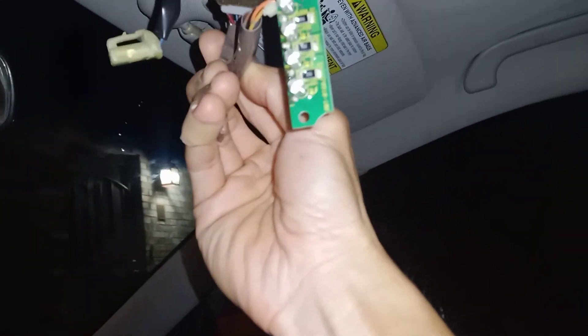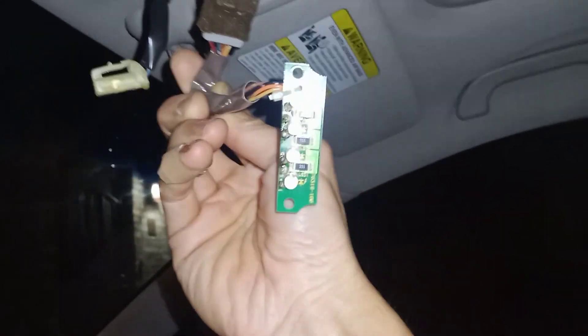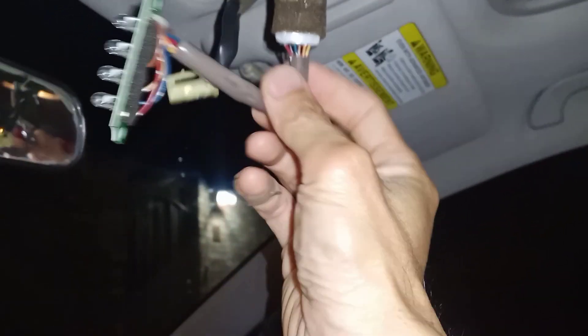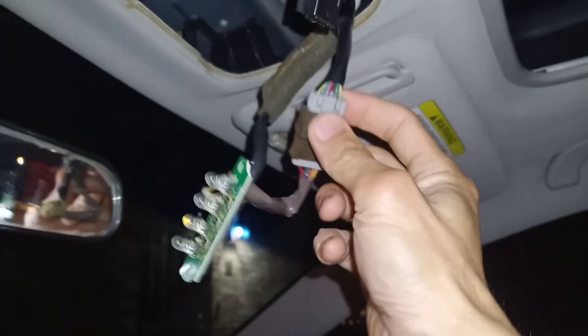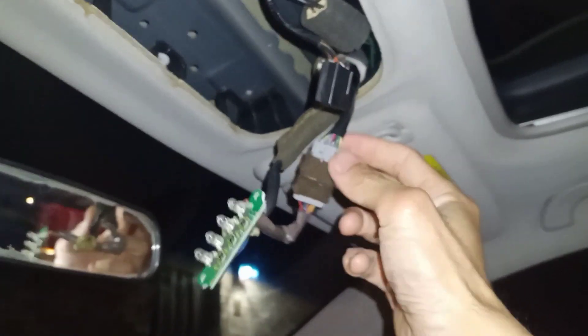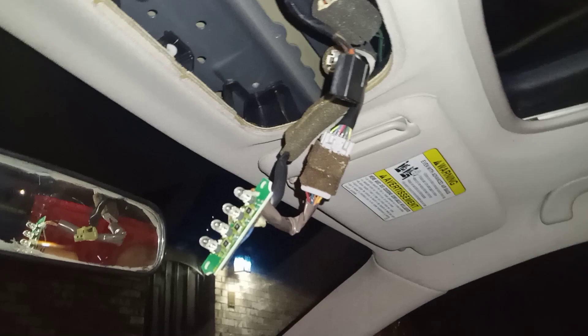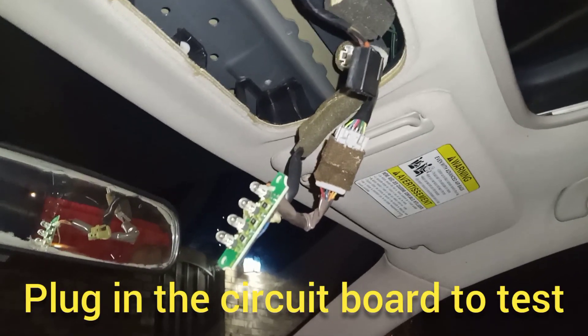I have fixed the connection that looked bad — it was the one on the yellow wire in my case. It might be different than yours. You can just plug this back in without putting all the rest of the trim in, just to test, in case you didn't quite get it. You don't want to have to put everything back together all over again.